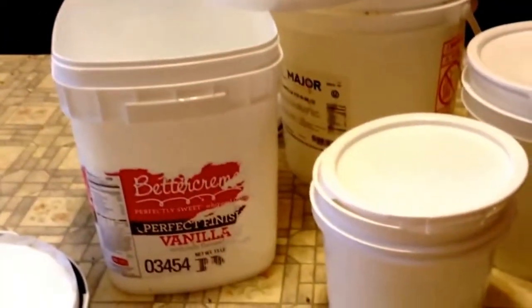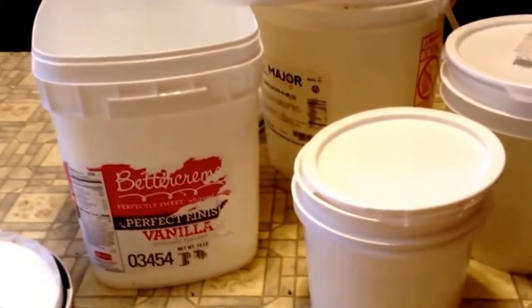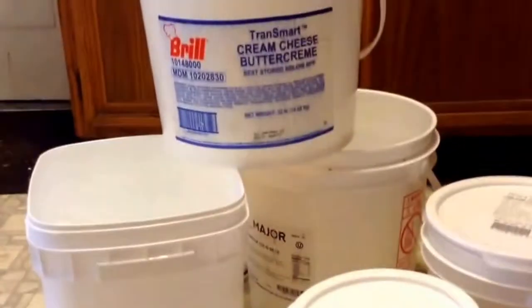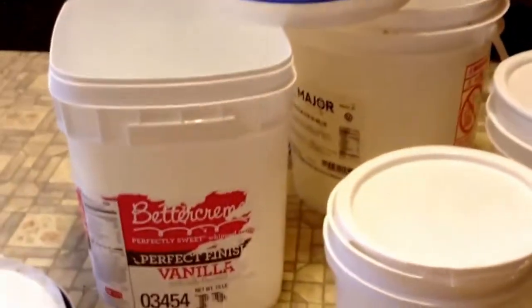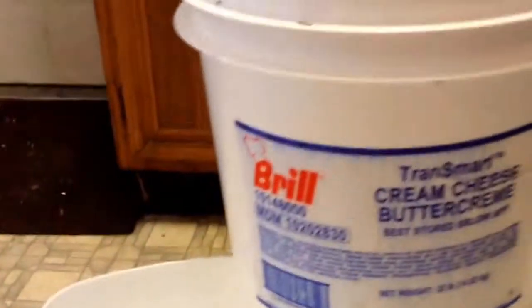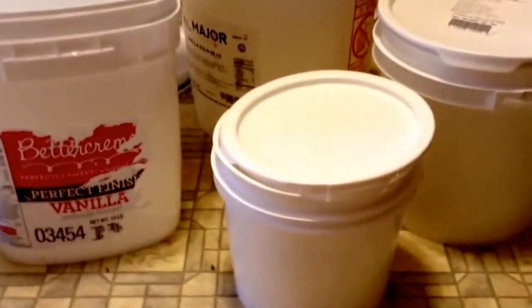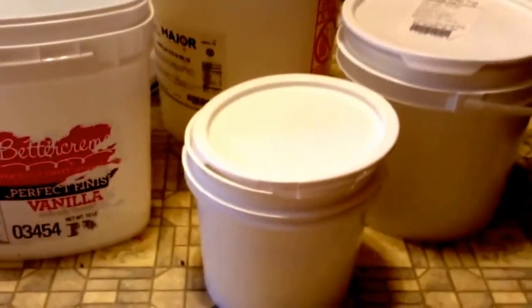I called our grocery stores. There's a Food Lion and an Ingles right here close to the house, and all you have to do is ask when you're in the store. If they have them, they'll give them to you. Now, like these icing buckets — they're a little sticky, you have to wash them out pretty good when you get them. But they're free versus paying $2 to $6 a bucket.